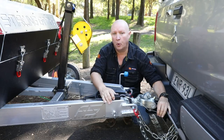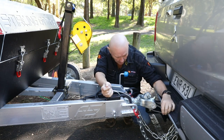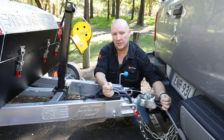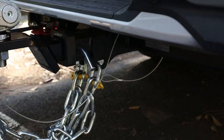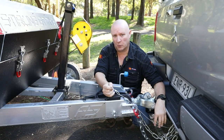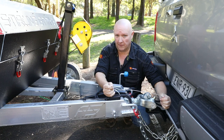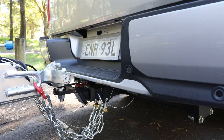It's important to note that when connecting your breakaway system to the vehicle, you don't want to attach it to the chains themselves or even the shackles. You want to connect it directly to the tow bar. That way, in the event that one of the chains or a shackle fails, you're still connected to the vehicle and it will work exactly as intended if the worst were to happen.